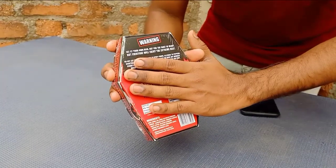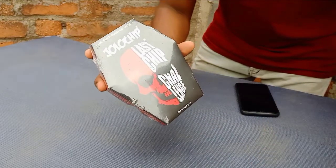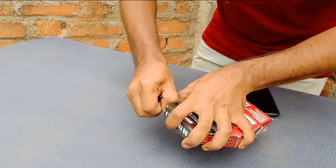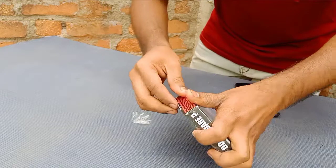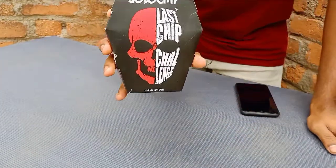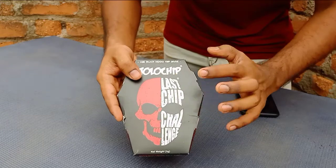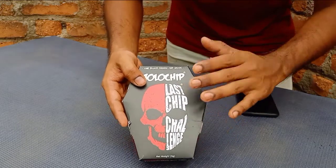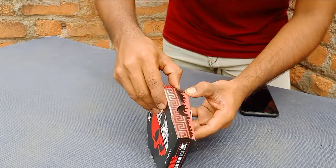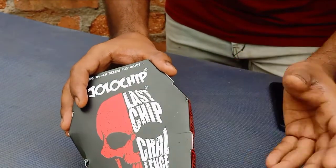Friends, we will start the video. First, we will do unboxing — we will choose this package. This is how you should use the Jola Chip. I will choose my chip. This is how you take a step. All about the Jola Chip — we are able to start the Jola Chip challenge.